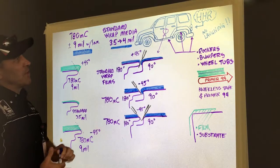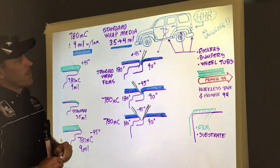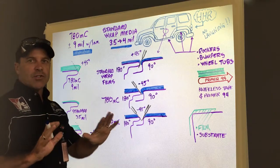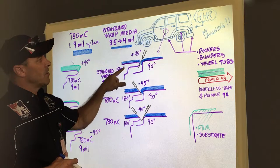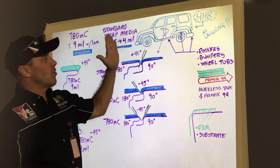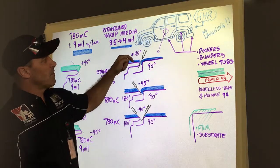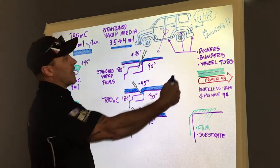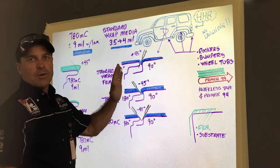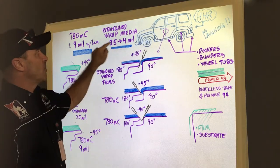Historically, when we've been talking about cutting and finishing things like jams, rocker panels, and wheel tubs, we've followed a rule of thumb that we may want to alter slightly when using the 780MC film. In the color change realm, we've taught that on the 180-degree side — usually the trailing edge of a door — you want to hold your knife blade at a positive 45-degree angle when you come down that jam to make that cut, because that leaves just enough film to cover the turn on the 180. With a digitally printed graphic, cutting at a 90-degree on that 180 side is also acceptable, but you're still in the 3.5 to 4 mil range.